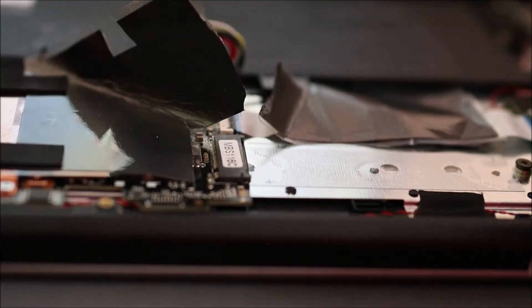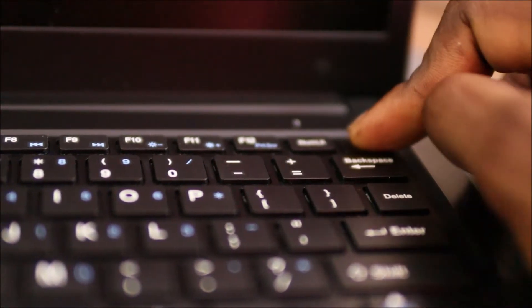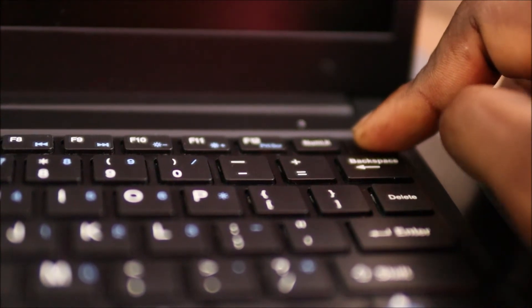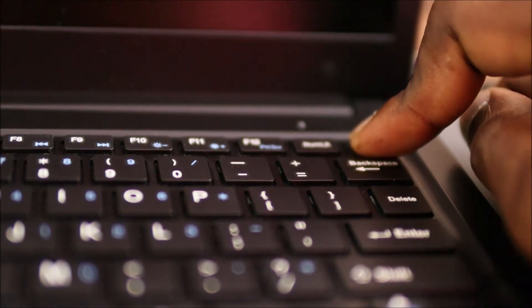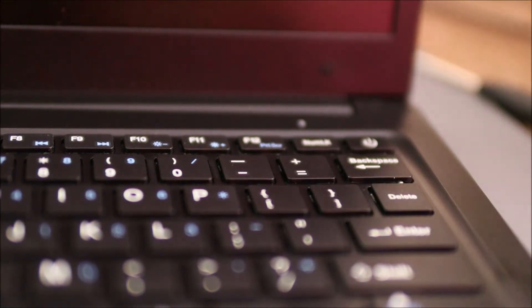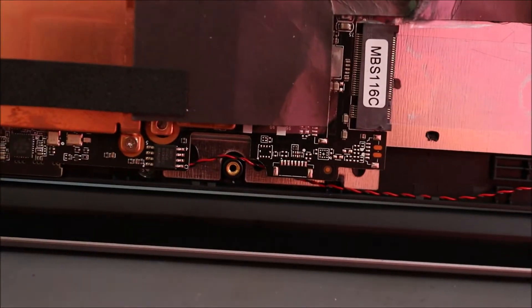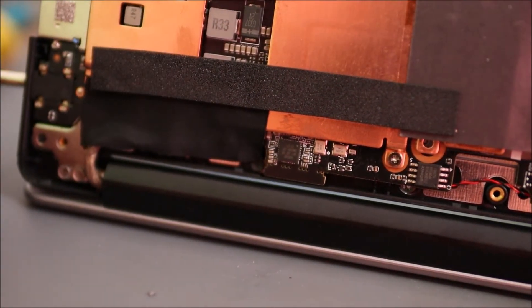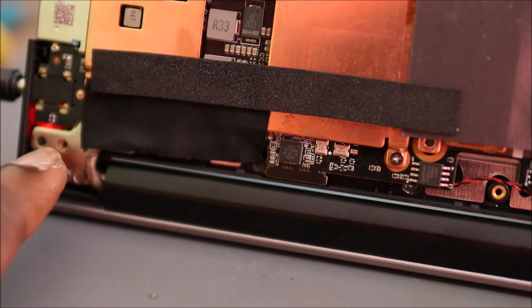So guys, we unplugged the battery wires. What we're going to do now is hold the power button for about 20 seconds, then you want to repeat it again. Then what we are going to do is plug in the power cord.